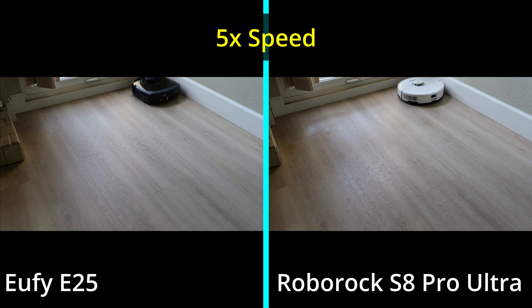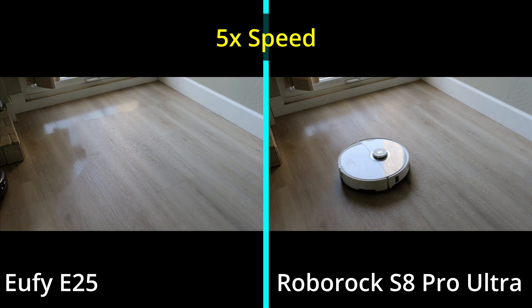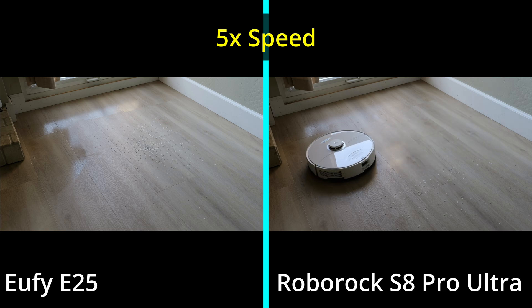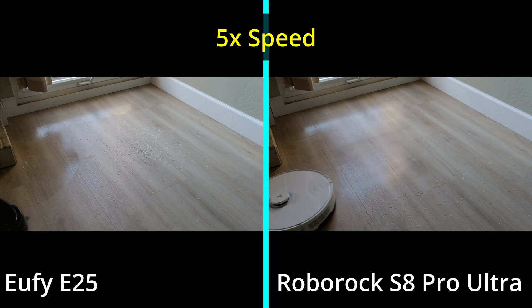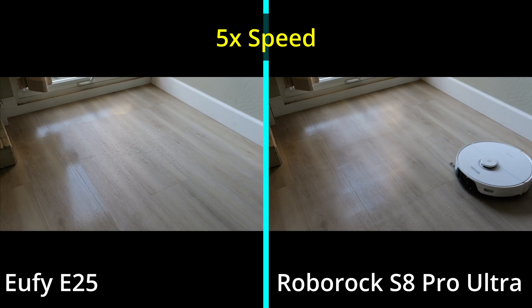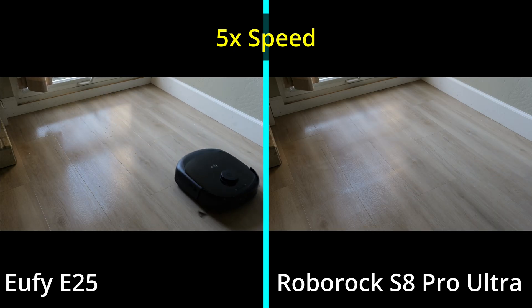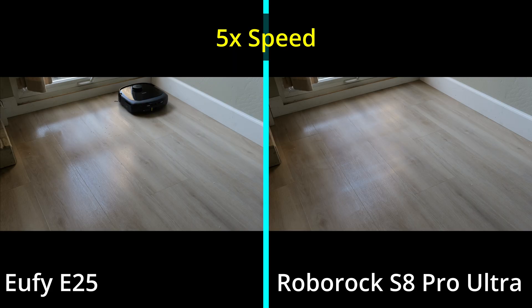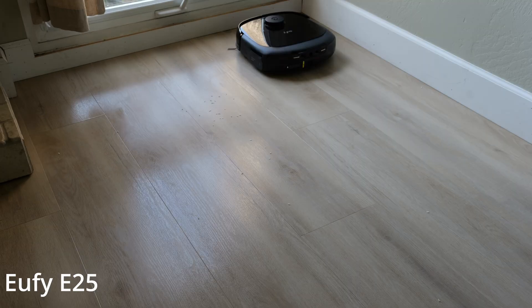We're going to start with the rice test — picking up rice off vinyl flooring. Both robot vacuums are on vacuum and mop mode with vacuum settings at maximum. Right off the bat they both do a really good job of vacuuming the rice. However, taking a closer look, I have to give a slight edge to the Roborock. The Roborock did do a better job of picking up more rice pieces versus the Eufy — not that the Eufy did a bad job.